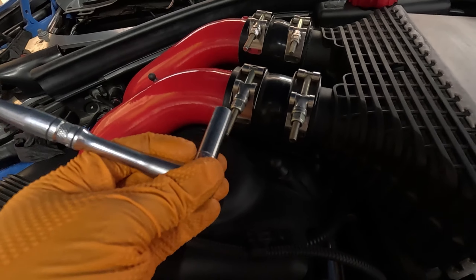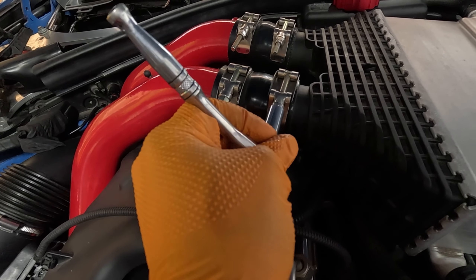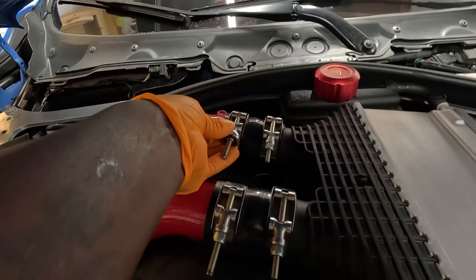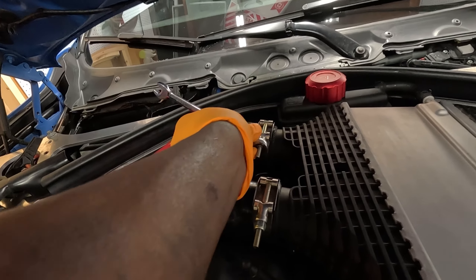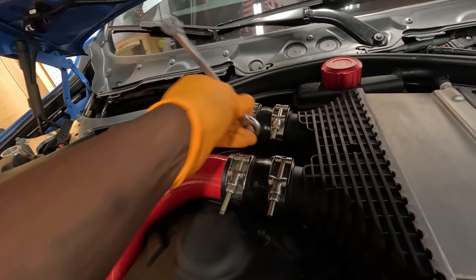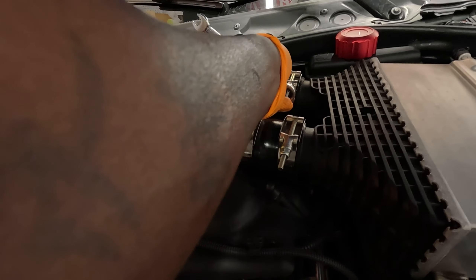These are a little bit harder to get to, but these seem like they were a little loose. Hopefully that's all it was and this does the trick. I'm gonna use my 10 millimeter ratchet wrench. Oh man, it does feel like they were loose.